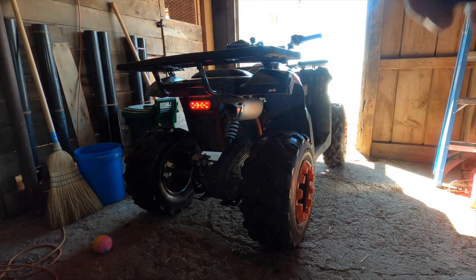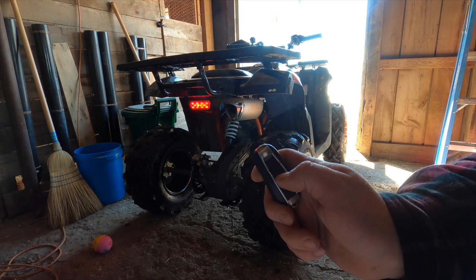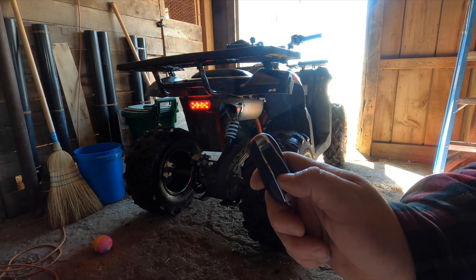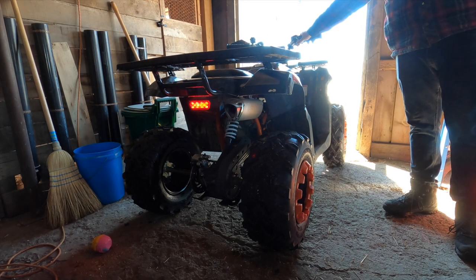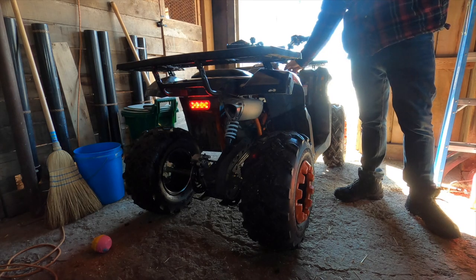It is also equipped with a remote start, although the remote start does not work unless the key is in the on position. I don't know if this is a wiring issue or if it's just the way it was designed. It also has a lock and unlock feature for some kind of anti-theft, but again the key has to be in the ignition turned on for that to work. So it is a pretty neat feature to have, but it's kind of useless.